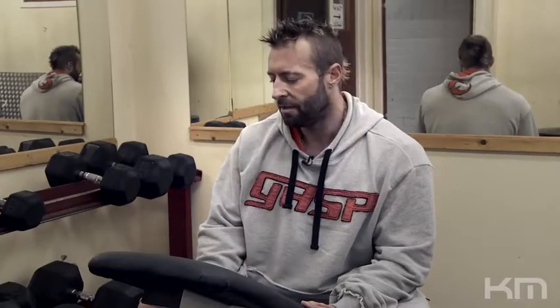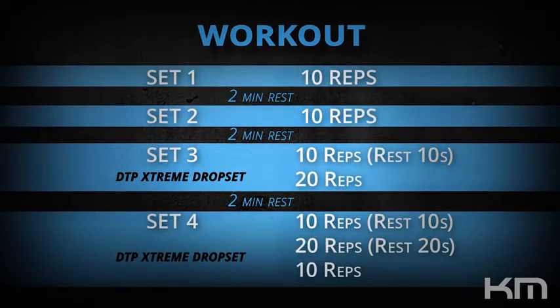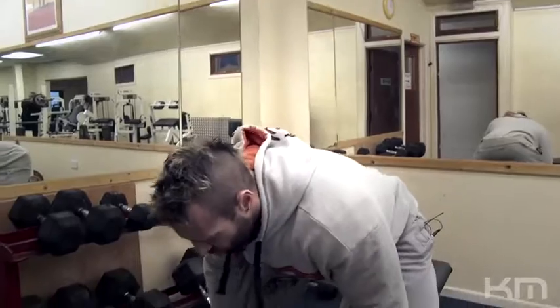Day nine. We're going to be doing predominantly shoulders and triceps today, going through the standard protocol exactly as we did yesterday. Different to last week where we're doing two straight sets of ten before we start bringing in the DTP extreme, where we replicate the reps with a rest period and vice versa, and doing strip sets.